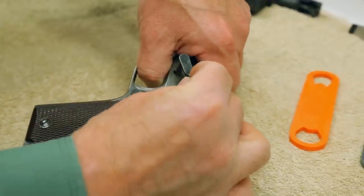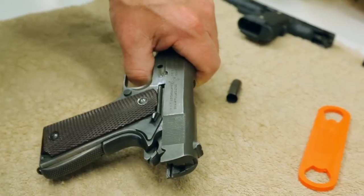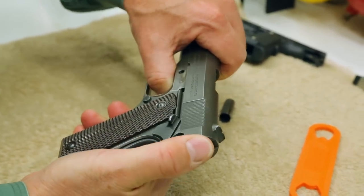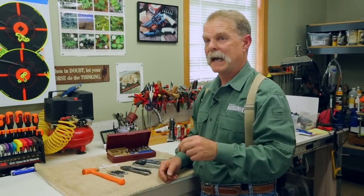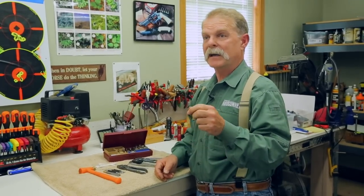I'd like to caution you first. Don't tackle gunsmithing jobs unless you really know what you're doing because you'll get yourself into trouble. General maintenance work — things like taking the grips off, field stripping, taking springs out — you can certainly do that at home, and it's a lot of fun. But don't bite off anything you can't chew, because you will get into trouble. I've put together many bags of gun parts that people have brought to me because they got in over their head.